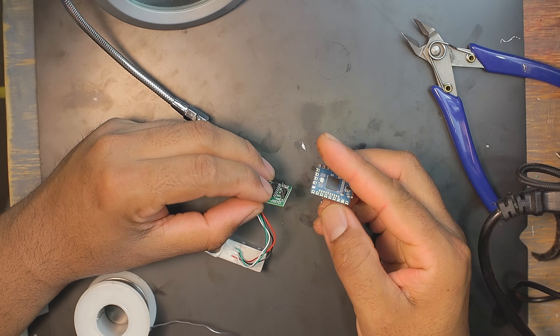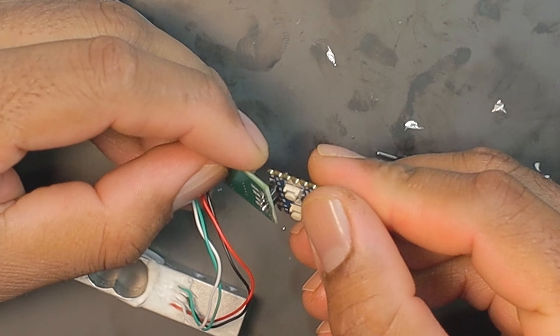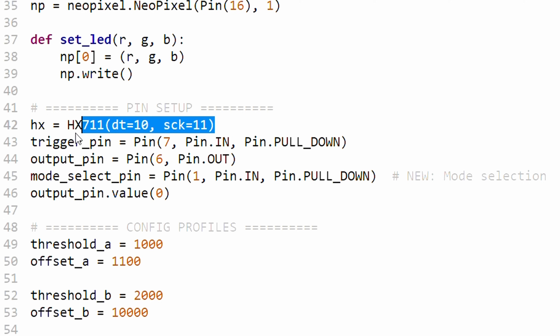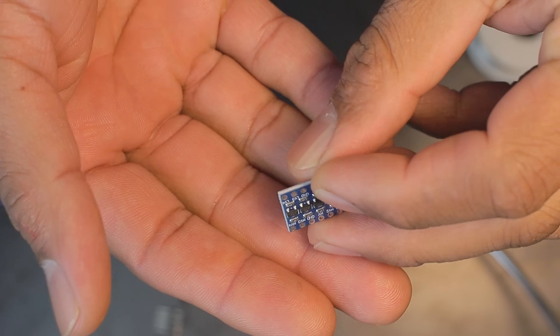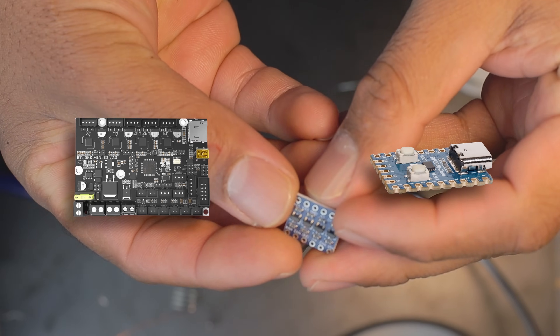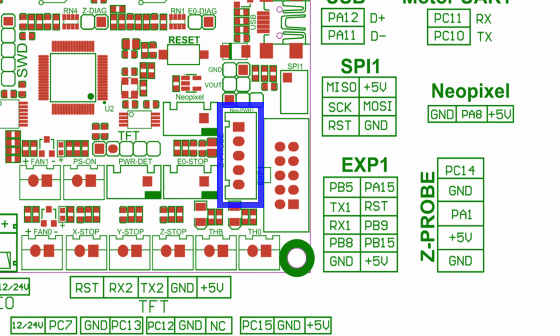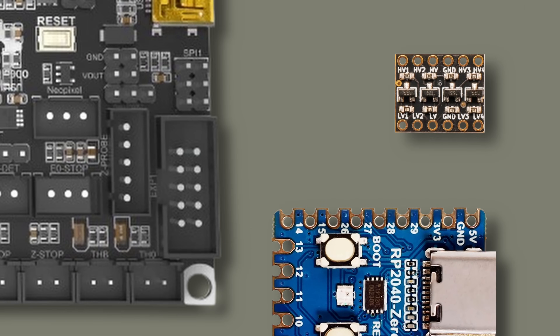I'm using GPIO 10 and 11 because they line up nicely with the HX711 pins, so I can connect them easily with two header pins — and I've already defined these pins in the code for data and clock. Next we'll add a small logic level converter to connect the RP2040 to the printer safely. I'm using the Z probe plug on the printer board, which already has 5V and two IO pins exposed.